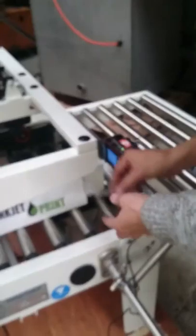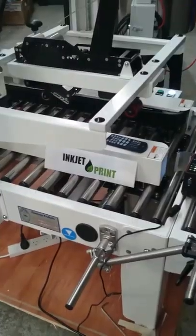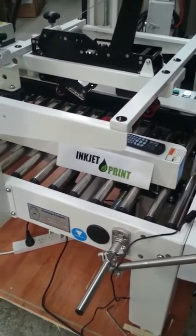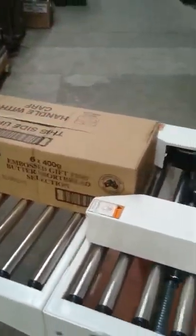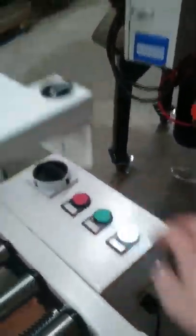Now we're ready to run our carton taper. This is what we previously printed. Now we're going to print just underneath here.